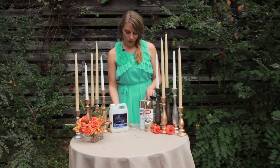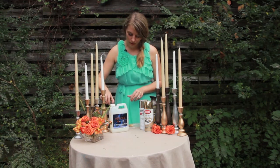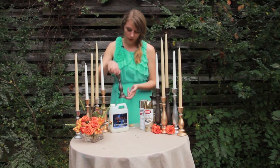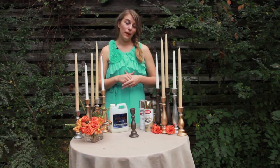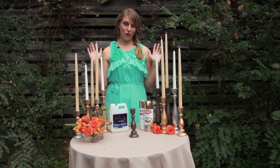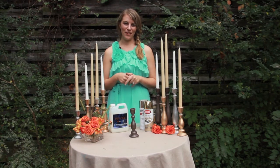Once you get a nice even coat on this candlestick — we have one that we already started right here — you're actually going to want to step back for about an hour or maybe a couple hours even and let it dry. So we're going to go ahead and do that and then we'll be right back to show you how to finish.